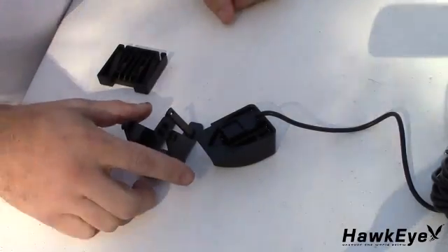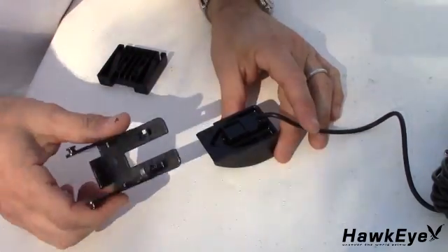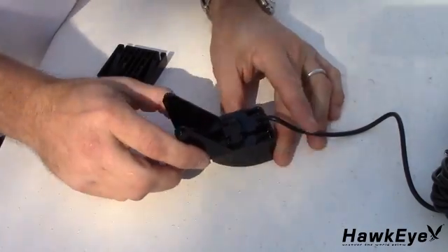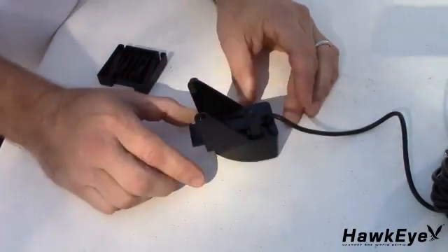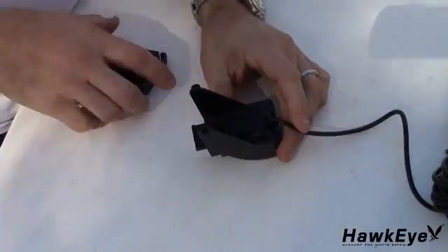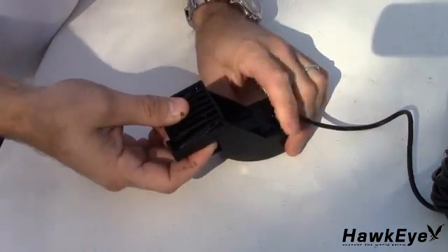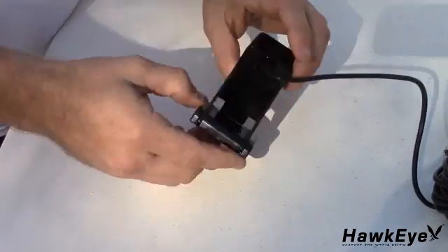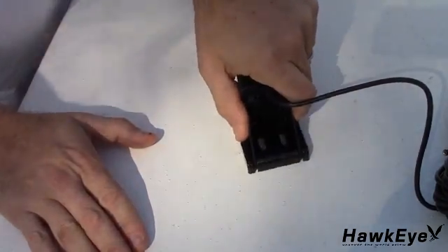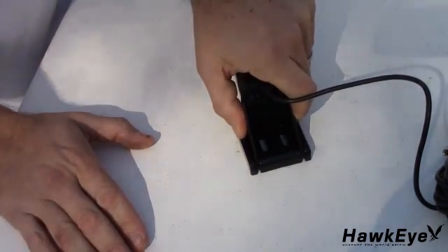After selecting the mounting location, let's assemble the transom mount bracket. With the locking tab in the up position, align the transducer and bracket. Then slide the transducer into the pivot bracket until it cannot slide any further. Press the locking tab down against the pivot bracket until it locks firmly into place. Then slide the pivot bracket arms through the back of the screw bracket as pictured. Grasp the transducer in your hand, rest the screw bracket against a solid object like the swim platform, and press the pivot bracket into the screw bracket with enough force until it snaps into place.